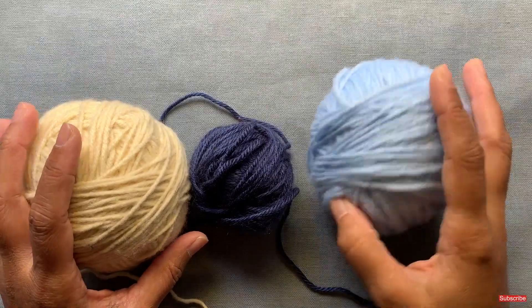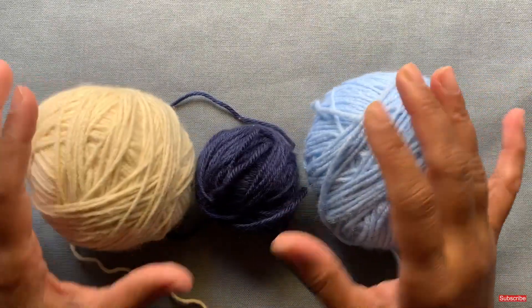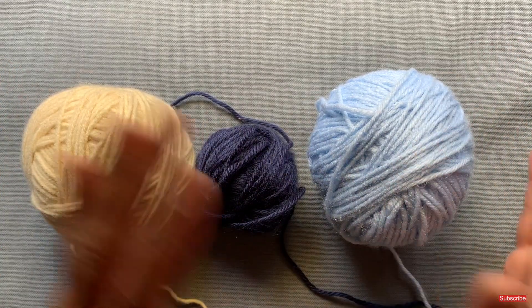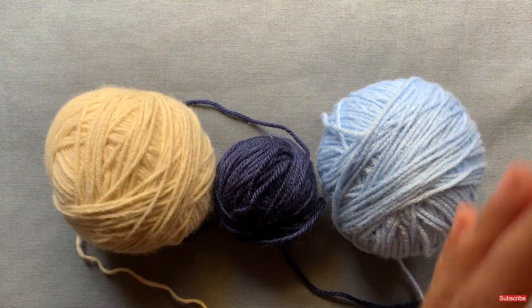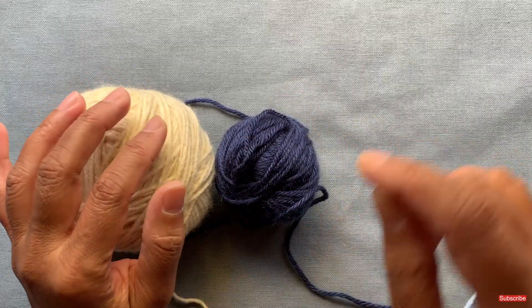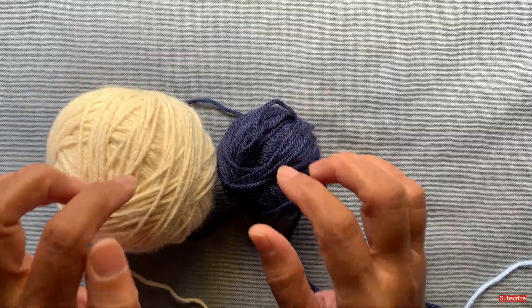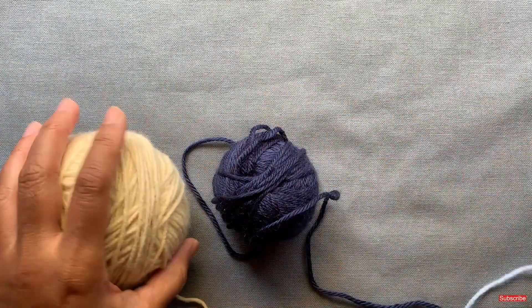With intarsia knitting, you need multiple colors — whatever colors you want to make your scarf or blanket with. You're going to need separate skeins for each stripe or for each section. There's another technique where you carry the yarn using floats towards the back, and I'll cover that in a future video, but for this video, whatever stripes you need, you're going to need a skein for each one.